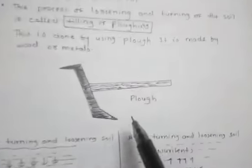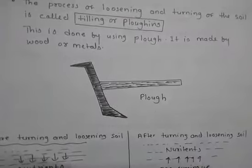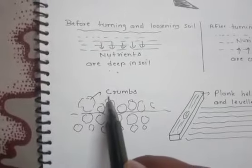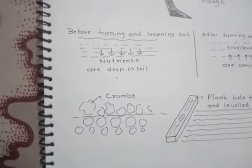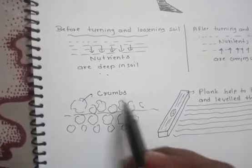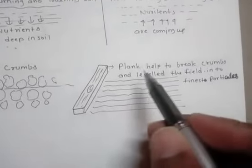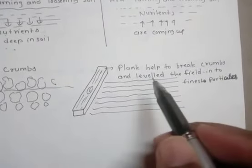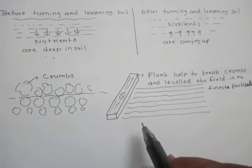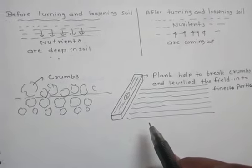The plow is made up of wood or metal. After plowing, the field has big crumbs which can be further broken down with the help of a wooden plank. The plank breaks the crumbs and levels the field into the finest particles. After leveling, we add some manure to the soil so it mixes properly.